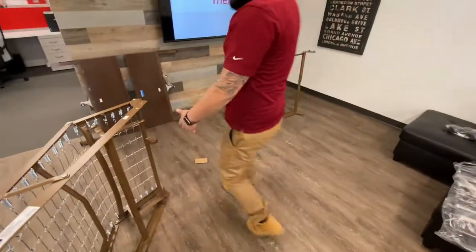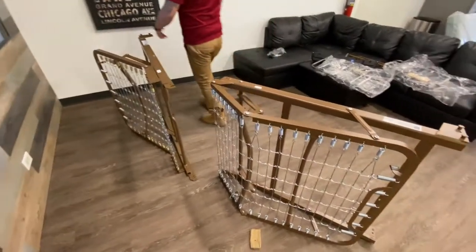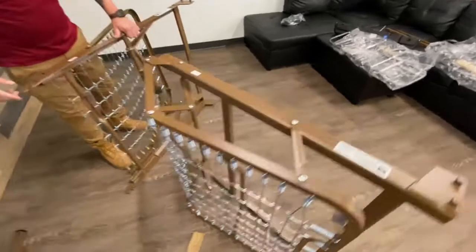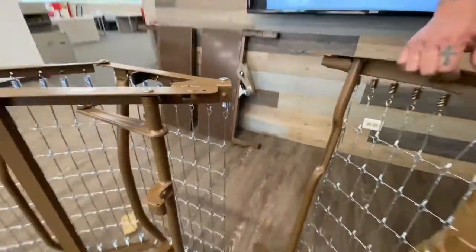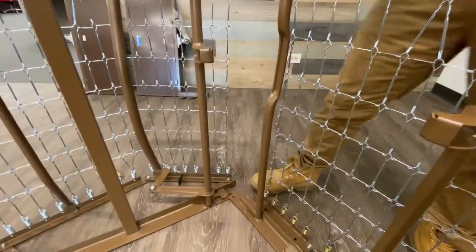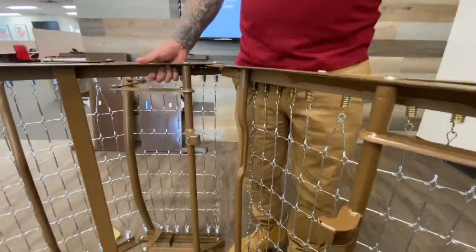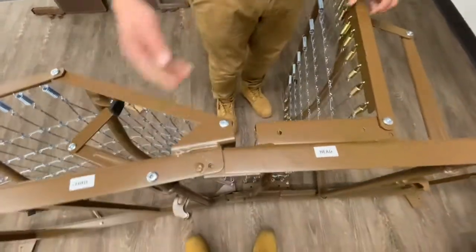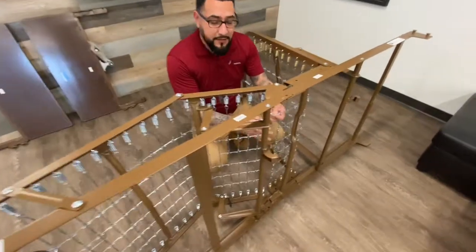The easiest way to do this is to bring the head section and foot section together. Walk behind it — you're going to have two hooks in the head section right here and right there. All you have to do is align them together just like so, then open up the bed. The next step is to make sure you have this chain link connected.